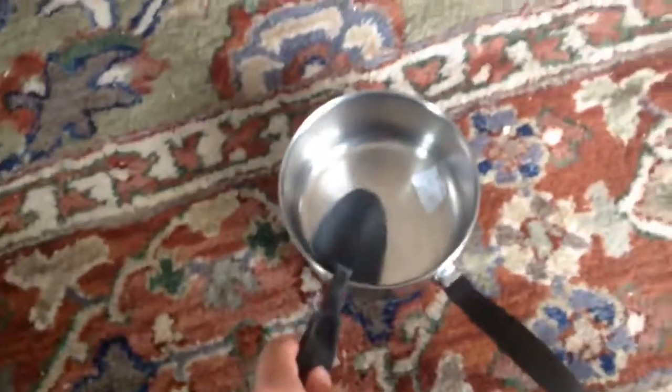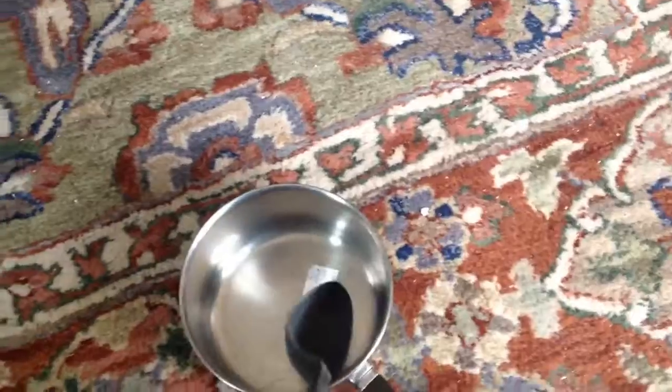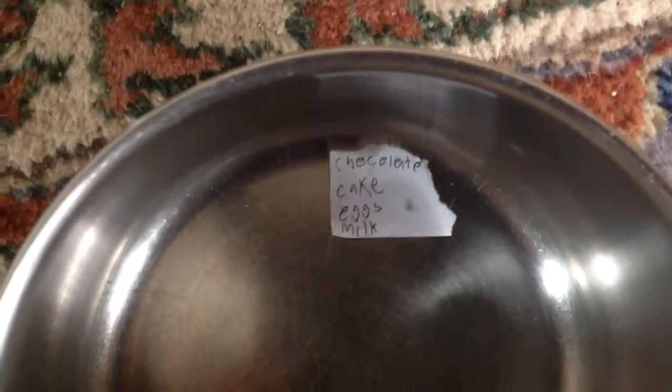So this is the spoon I'm using, the pan, and I have this recipe. The recipe says how to make chocolate cake — it says I need eggs and milk.